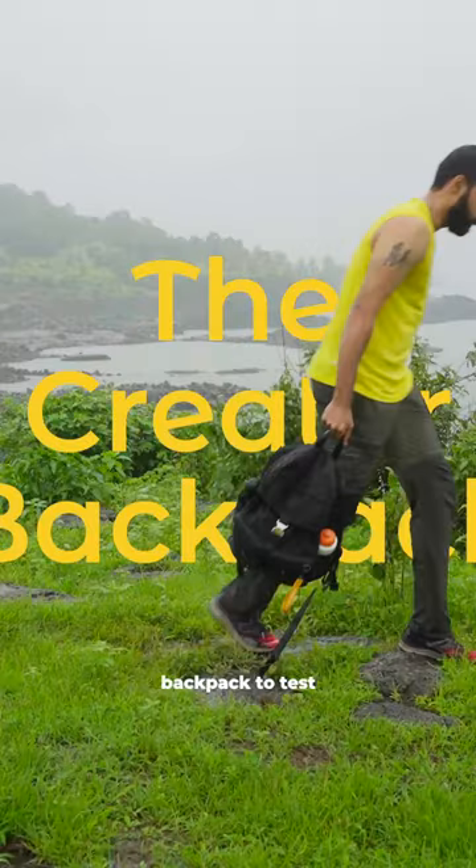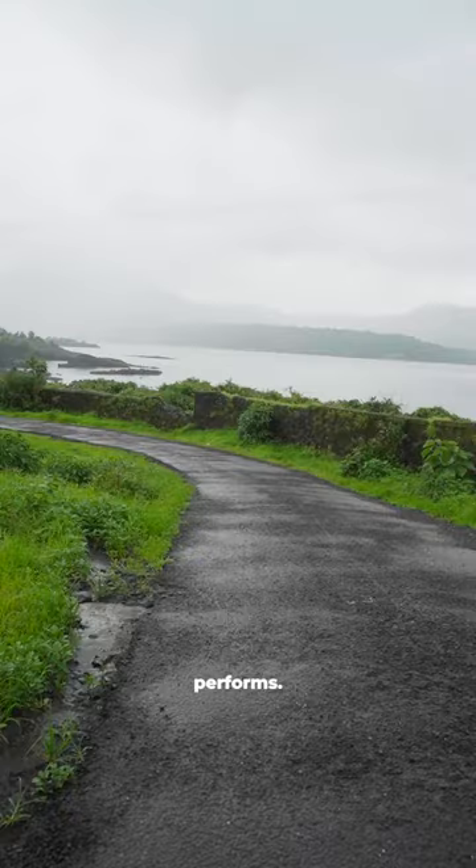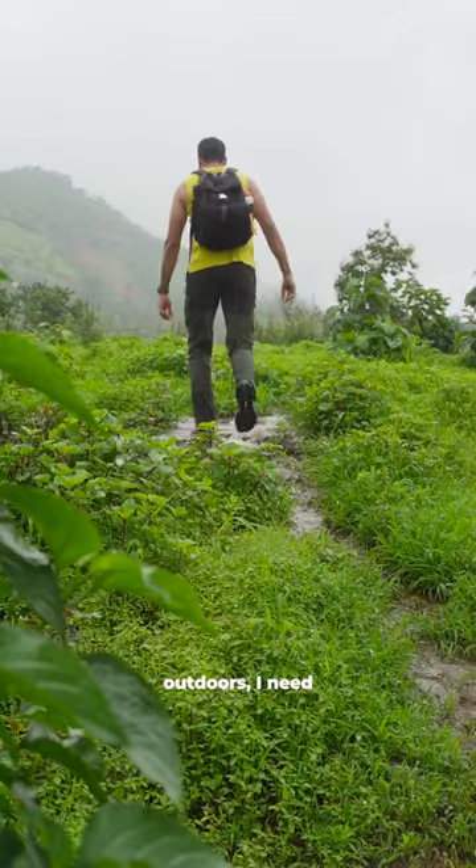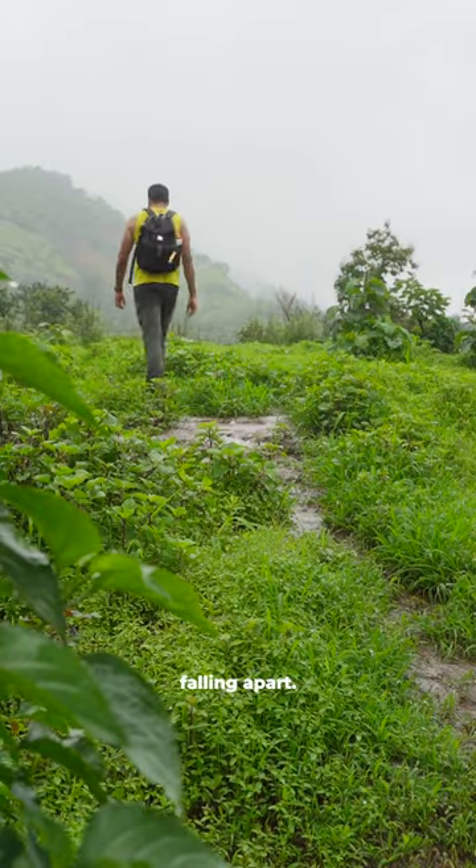Mandarina Duck sent me this backpack to test in the field and see how it performs. As someone who does a bunch of things, many of which are outdoors, I need a bag that can keep up without falling apart.